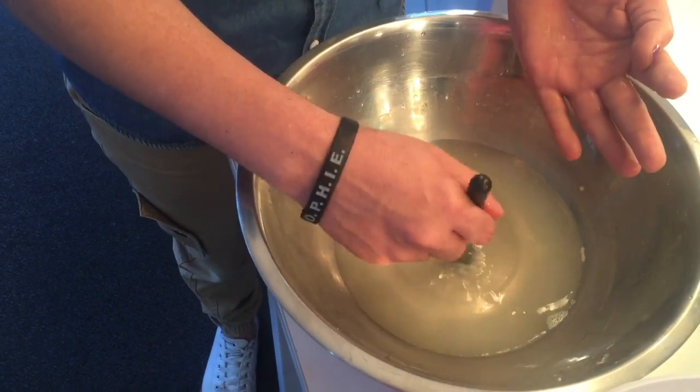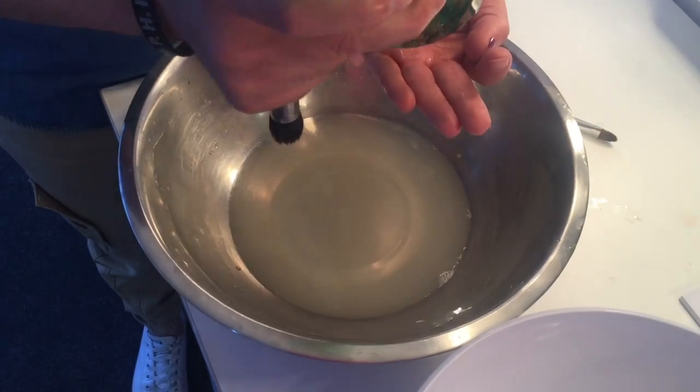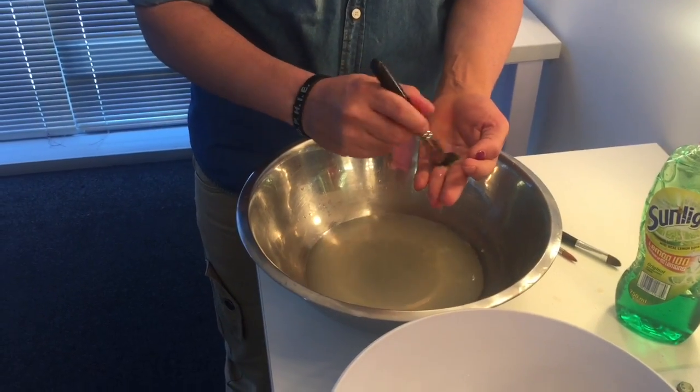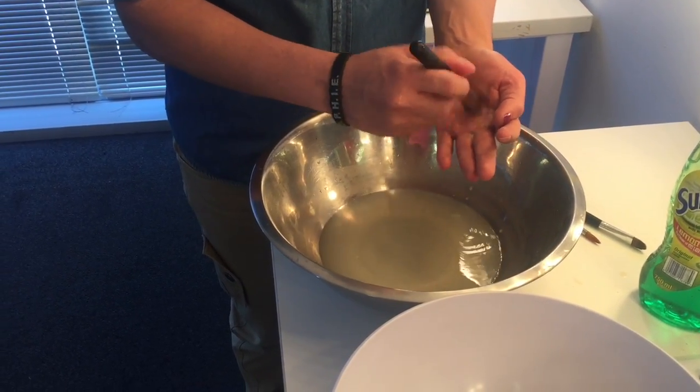Judging by the water that comes out of the brush, it will tell you whether or not the brush is actually clean. You can also add a little bit of olive oil to your Sunlight liquid if you want to create a more moisturizing, conditioning, and cleansing solution — but Sunlight liquid is normally more than enough.